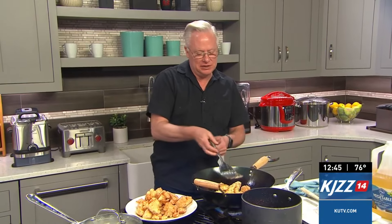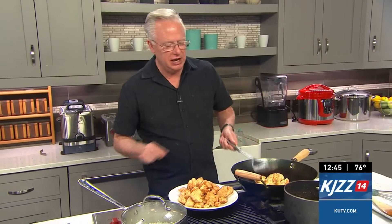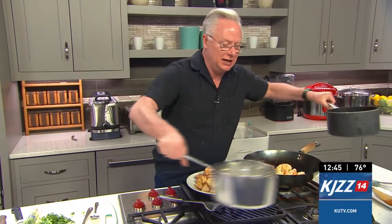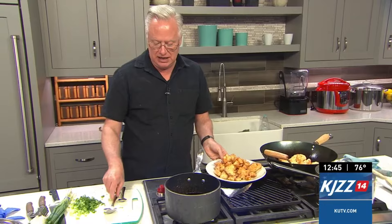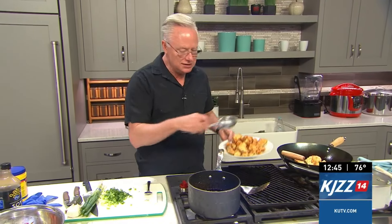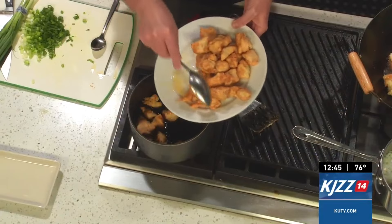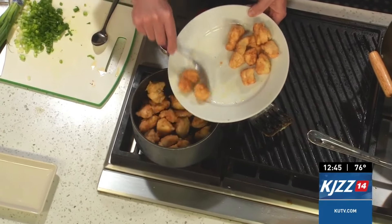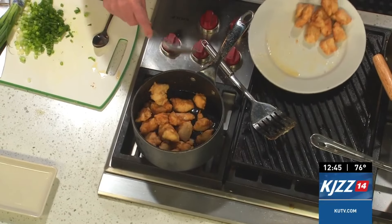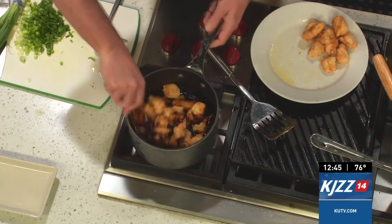Let me show you how to finish this up. While I finish cooking this chicken here, I have some that's already done, I have the sauce that is done, and the rice that is finished. All I'm going to do now is take some of this and toss it right with the sauce. If the chicken were all done, I could pour off the oil into a container, wait for it to cool, discard it appropriately, and then just pour the sauce in the wok and stir in the chicken.